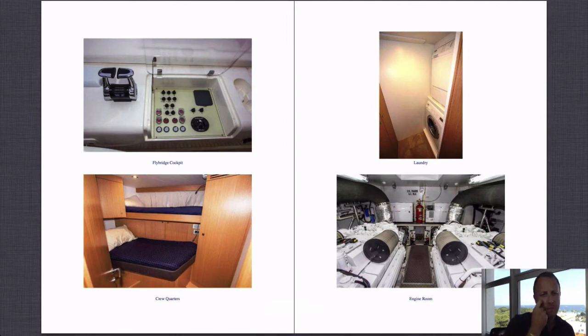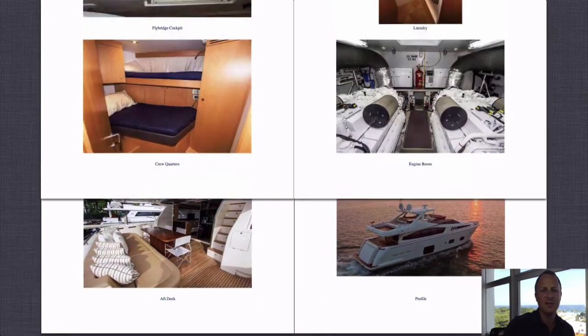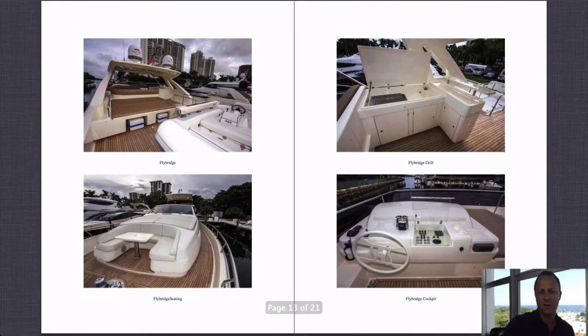Looking at the flybridge controls — in the bottom right photograph, the cream-coloured unit just in front of the throttle controls folds up to reveal two screens: your chart plotter, your radar, everything. It's basically a repeat of the helm station down inside the boat.